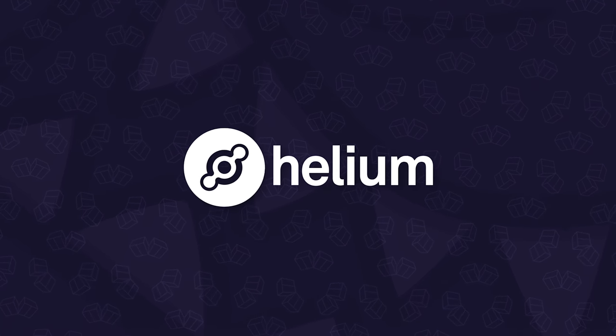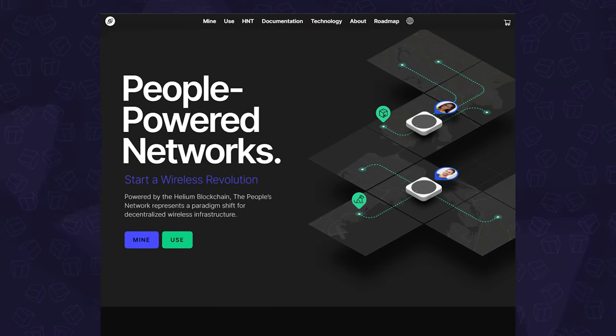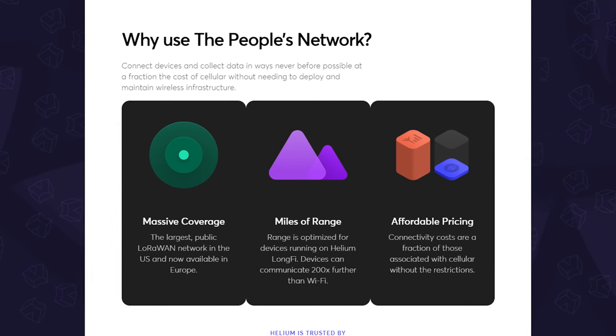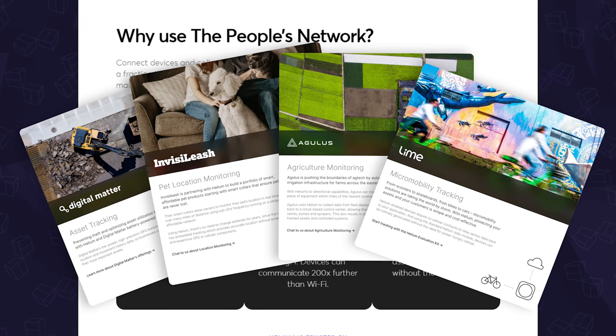Before we continue, this episode is brought to you by our friends over at Helium, the people's network. Helium is the world's first peer-to-peer wireless network that provides cost-effective and secure connectivity to all kinds of IoT devices.